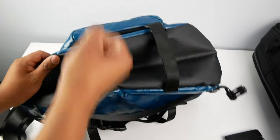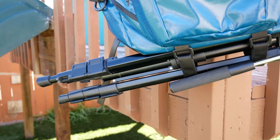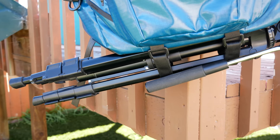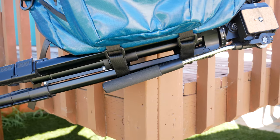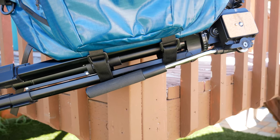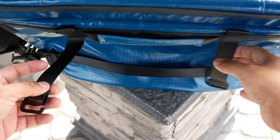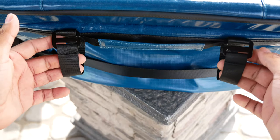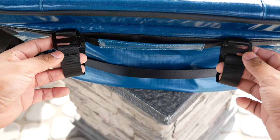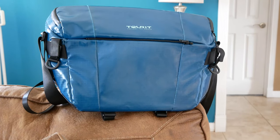Moving to the bottom of the bag, there are two straps where you can put a towel, a blanket for a picnic, a yoga mat, or even a tripod. The two straps are secured by velcro and have been doing a really good job securing my three-pound tripod. The bag also has straps that hook onto the front bar of a bike, giving you a nice way to carry the bag when bicycling.